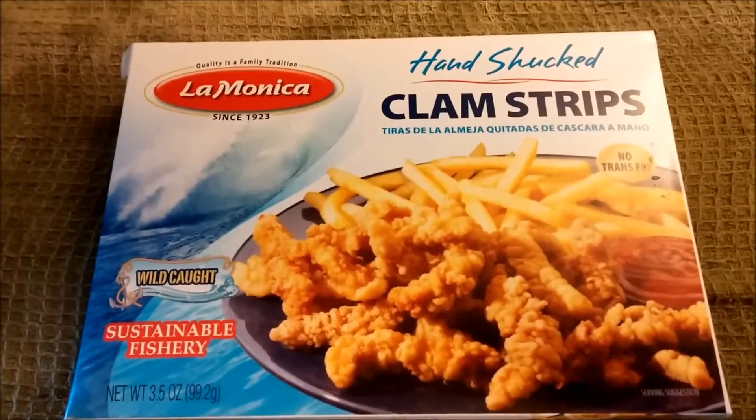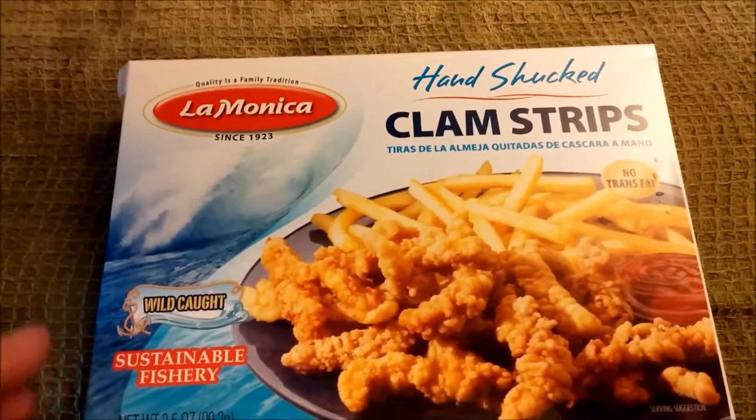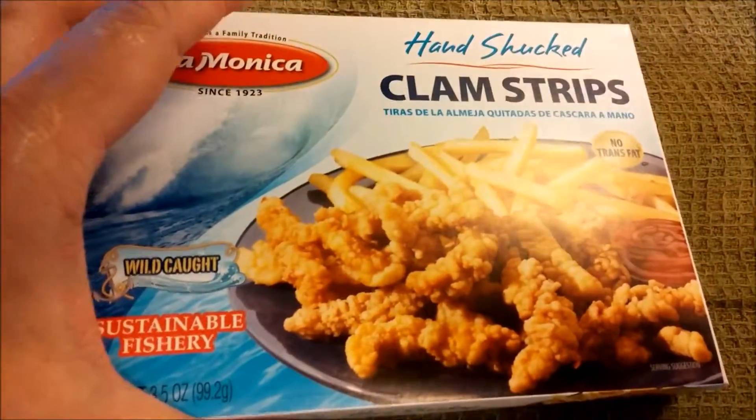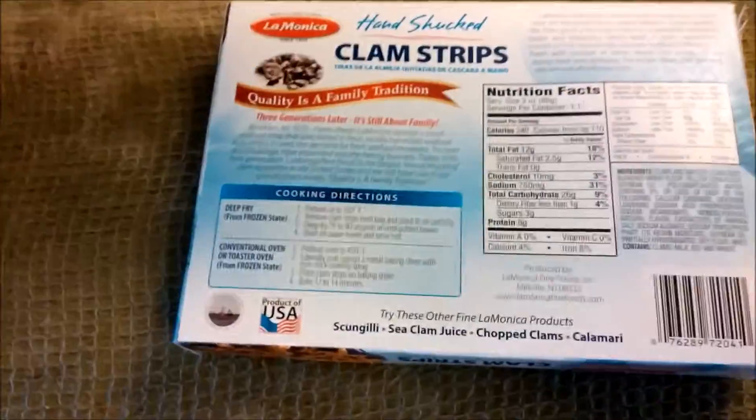Here's my latest purchase from the dollar store: the LaMonica Clam Strips. It's about three and a half ounces for obviously one dollar. I really don't care if it's wild cut or a sustainable fishery — it just has to be good.